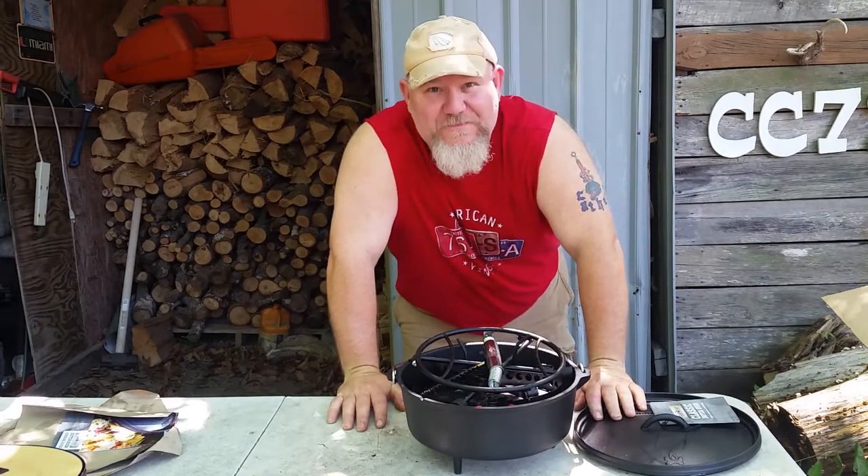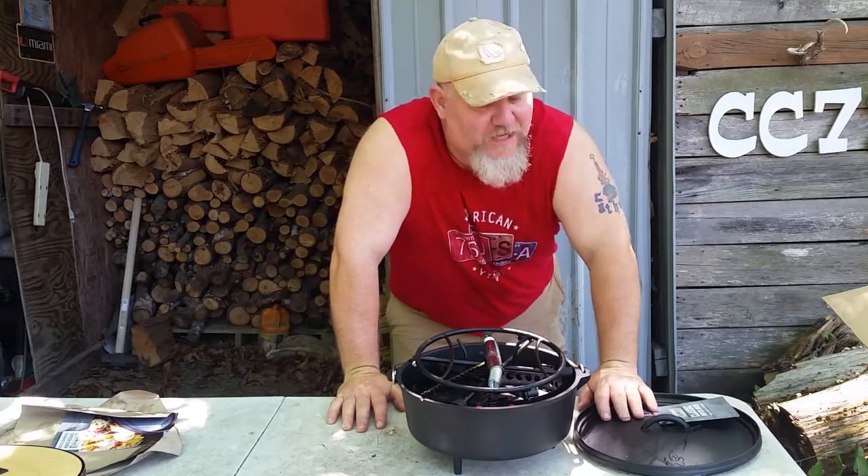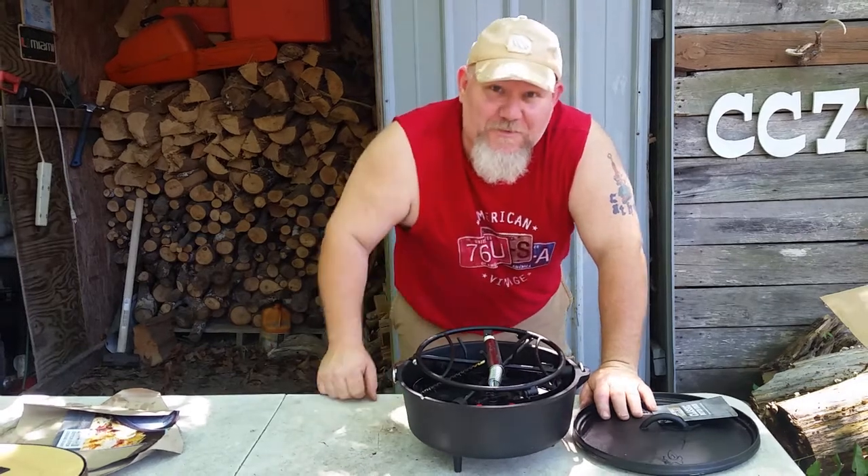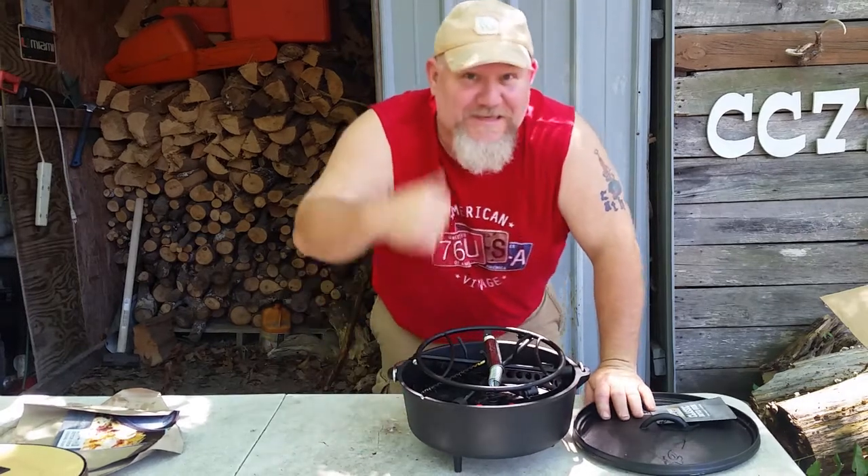Go over and see Matt. He does the Friday night 40s — it's a lot of fun. Tell them Kevin's Corner sent you. Appreciate you coming by today. Y'all come back to see me.